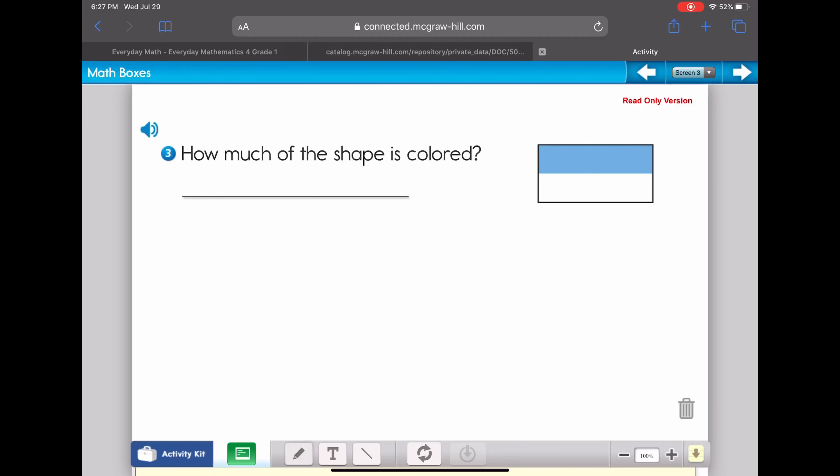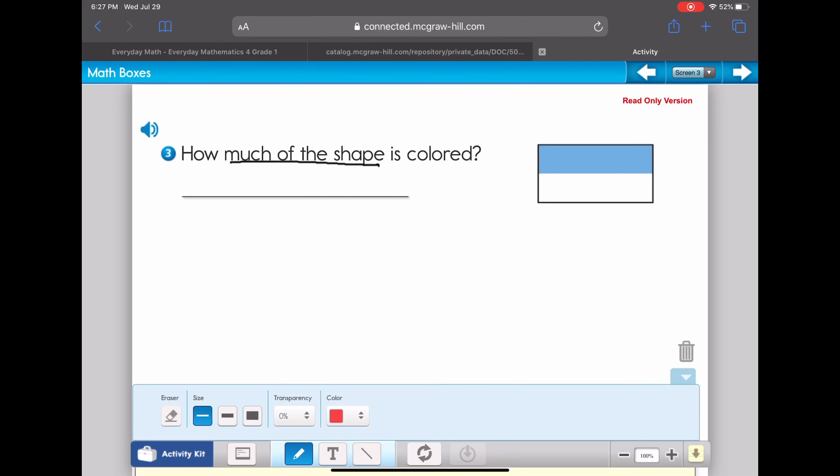Problem three asks us how much of the shape is colored. We look at this rectangle — the same shape from problem two — and we see it's broken up into two equal parts: one part is blue, one part is white. When we write a fraction, we put the two equal parts on the bottom. Only one of the two parts is shaded, so one out of two parts — one half — of this shape is colored.